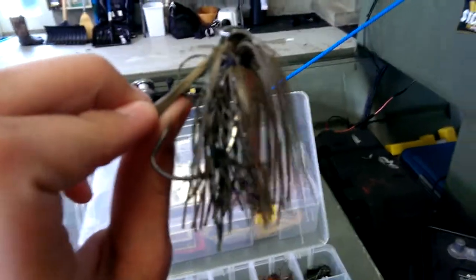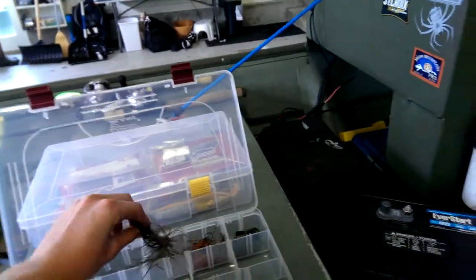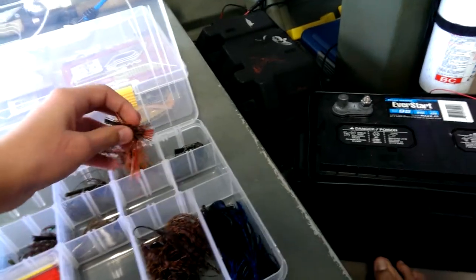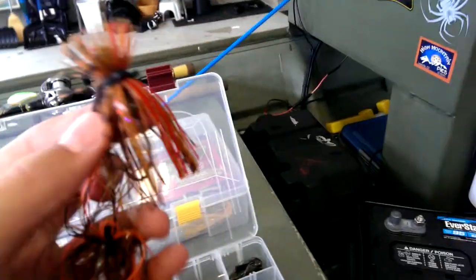Right here we've got a Terminator football jig, just in green pumpkin. I like these jigs, they're pretty good — half ounce. Here's a little finesse jig.